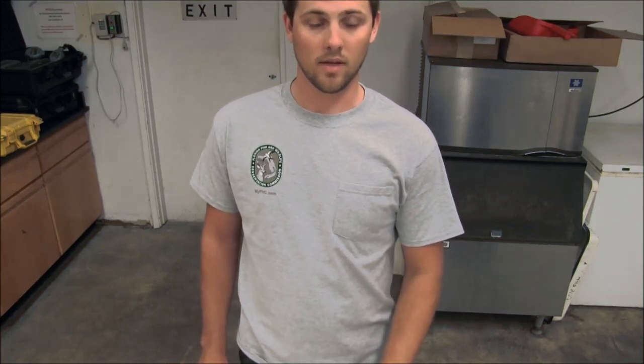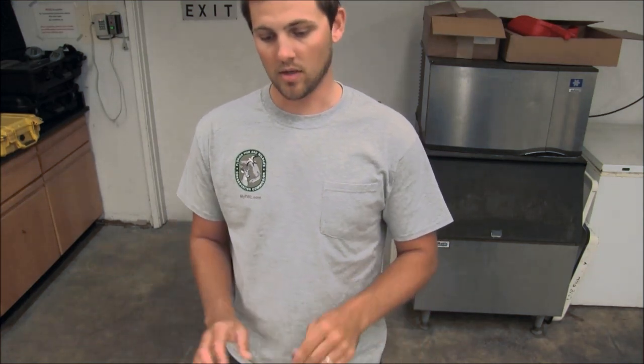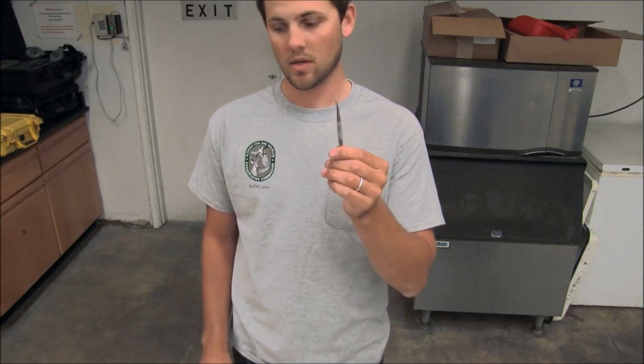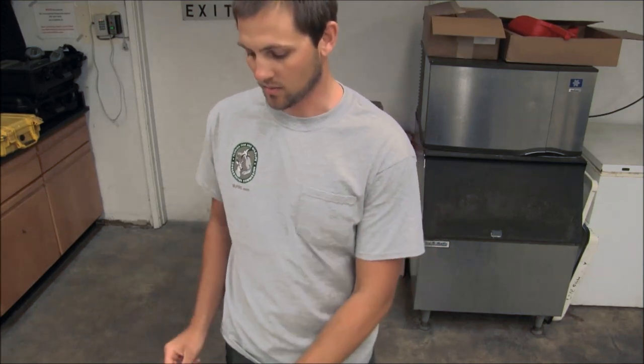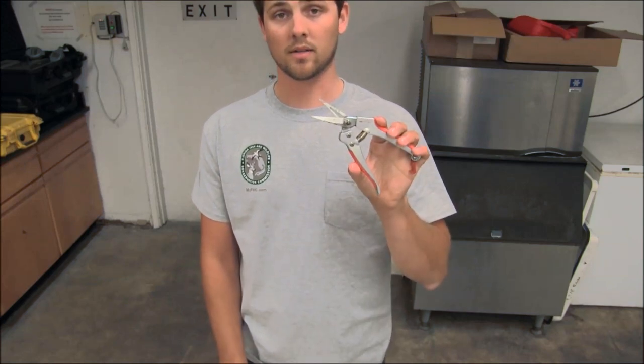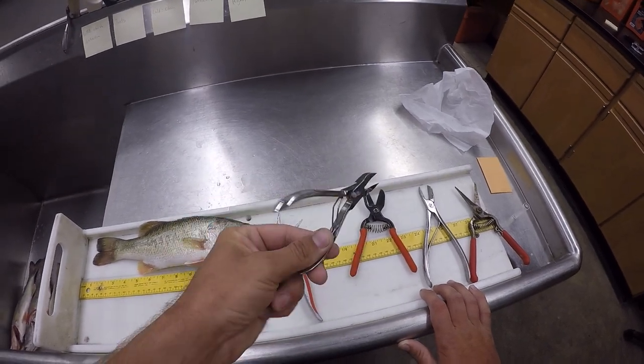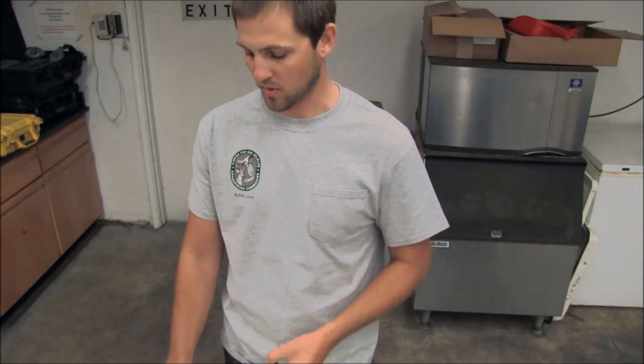Today we're going to be extracting sagittal otoliths from largemouth bass. Before you get started you're going to need a couple tools. First, you'll need a pair of tweezers. You'll also need some cutters to actually get to the otolith. They come in all kinds of sizes and shapes and a lot of times you'll just pair it up with what size or species of fish you're dealing with, in addition to personal preference.